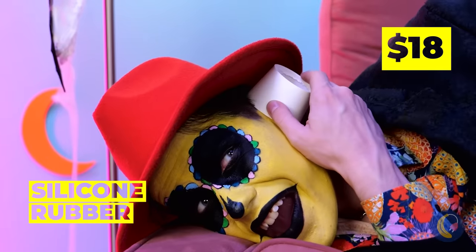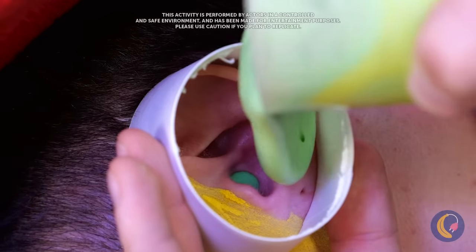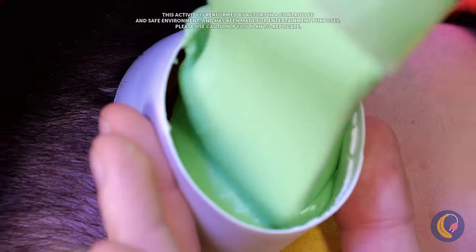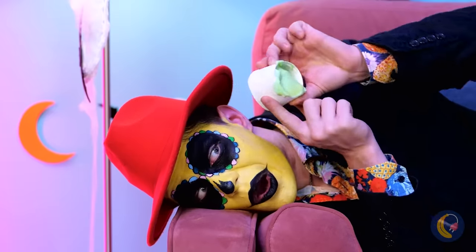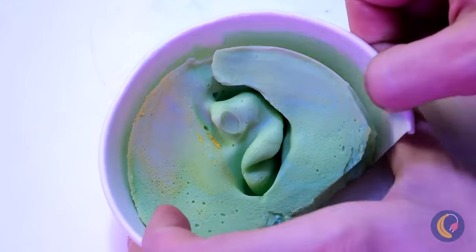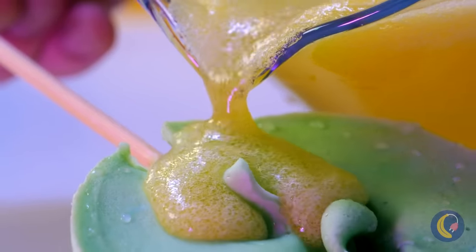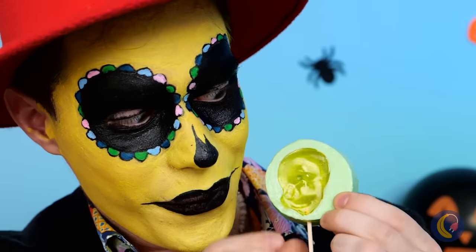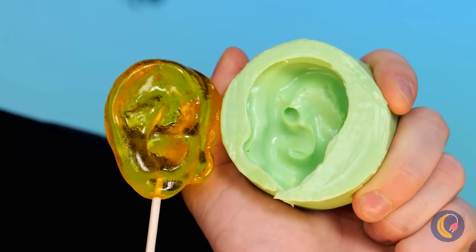You can make a mold out of so many things — even your ear. Just let the material harden and you'll copy the whole shape. It's the perfect thing in case you want to make candy ears. After all, otherwise you've just got two to go around. Or you can keep them for yourself.